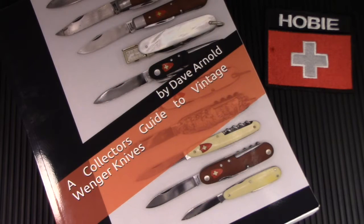First of all, I want to thank Dave for sending me these knives, for taking the time and the expense and the risk to do that. Thank you, Dave. He didn't ask me to do this next part, but I also want to encourage you to go buy a copy of his book, which is really the seminal reference work on vintage Winger knives.